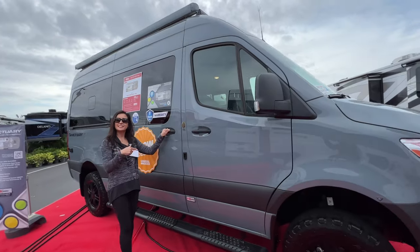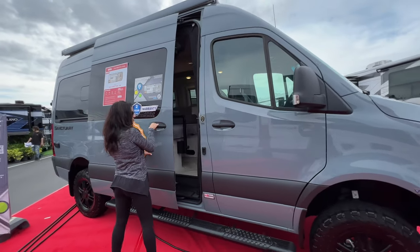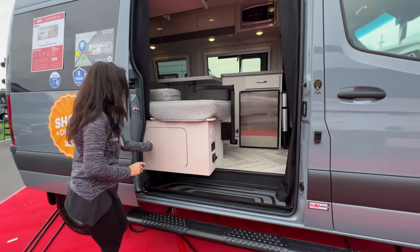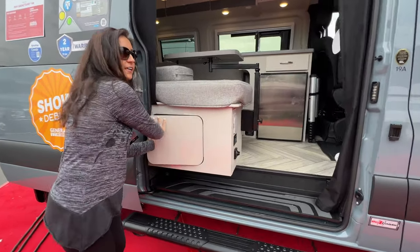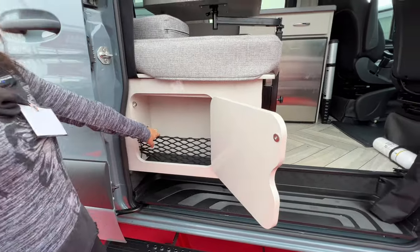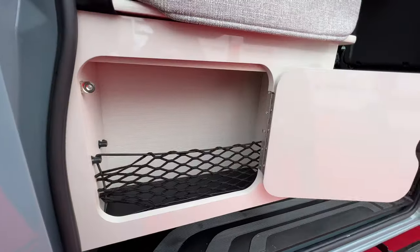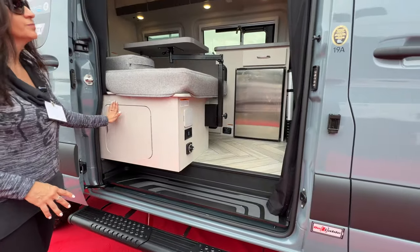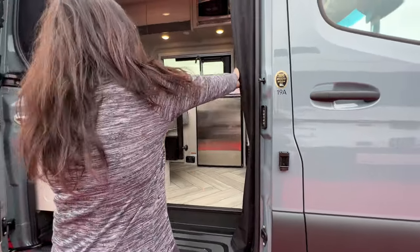Time to check out the inside of this RV. So right here, as you open the sliding door, there's some storage. They even included a little netting in there to keep things in place. Let's step on in.